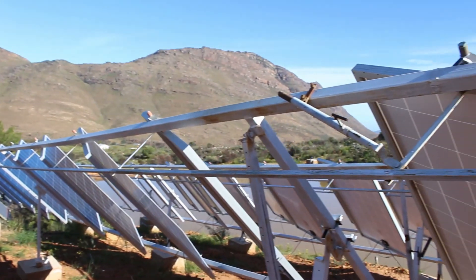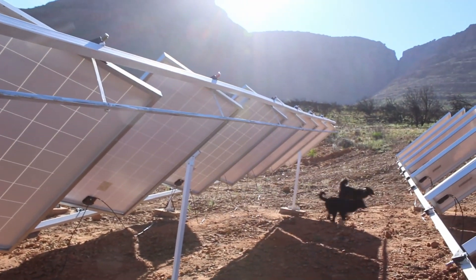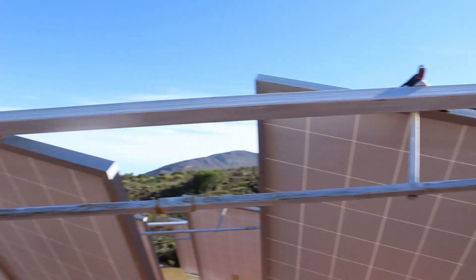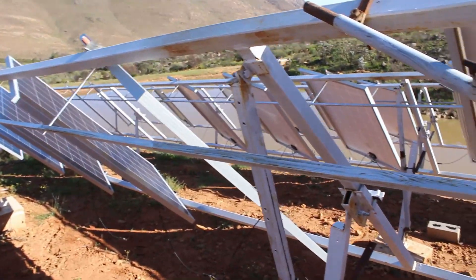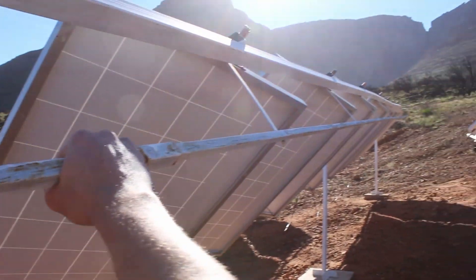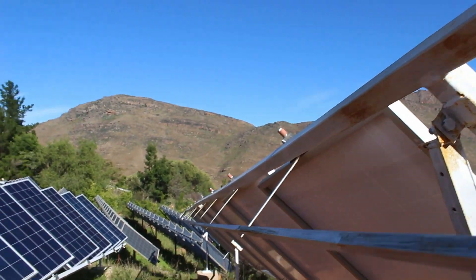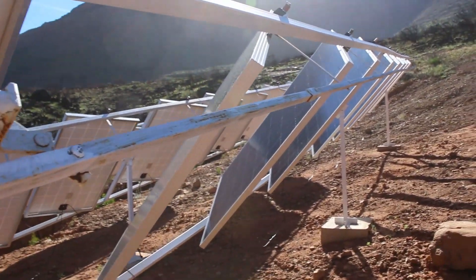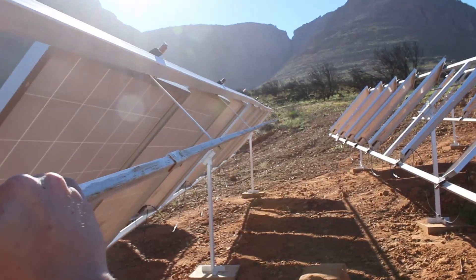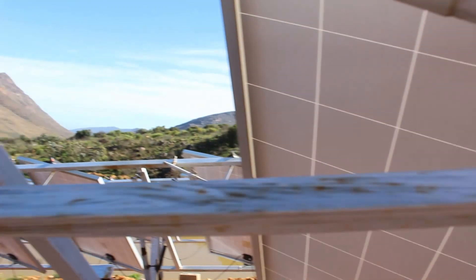This is our solar array — we've got about 17 panels per row and they're all connected to a pole which makes them turn if you push or pull it by hand, so it can track the Sun. If I pull this one, the panels go that way, all of them, and if I push it back, they go the other way.